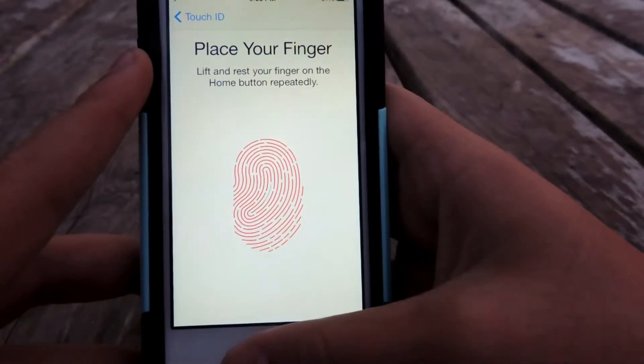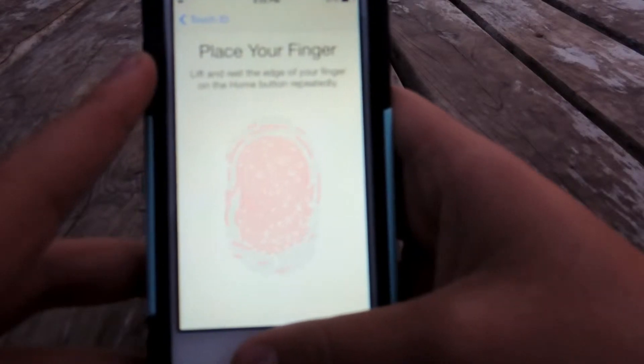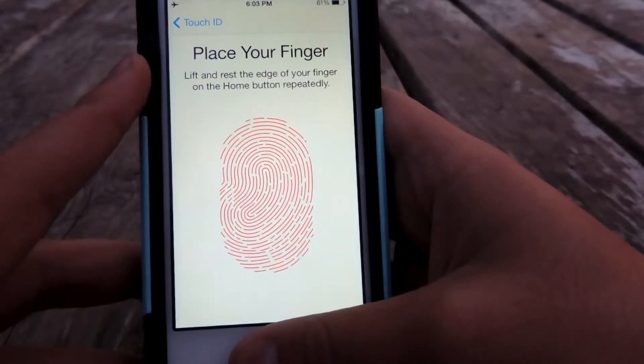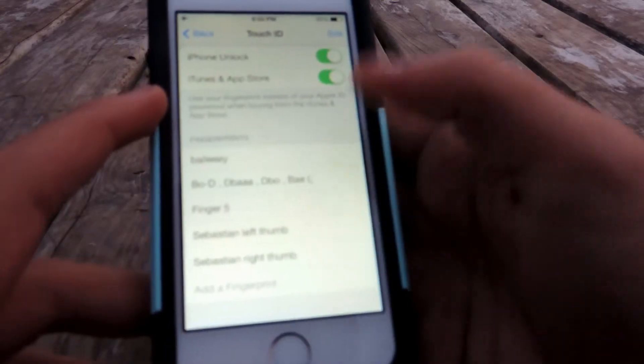It's basically easy — it just takes a while to read your finger. I would say it takes no more than a minute and 30 seconds, or even less than a minute really. If it's your first time it might take a little longer.